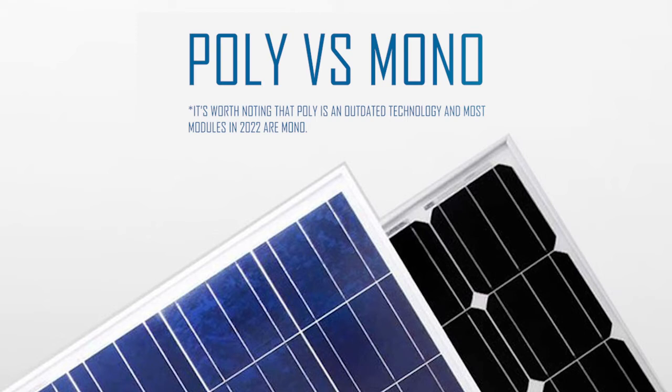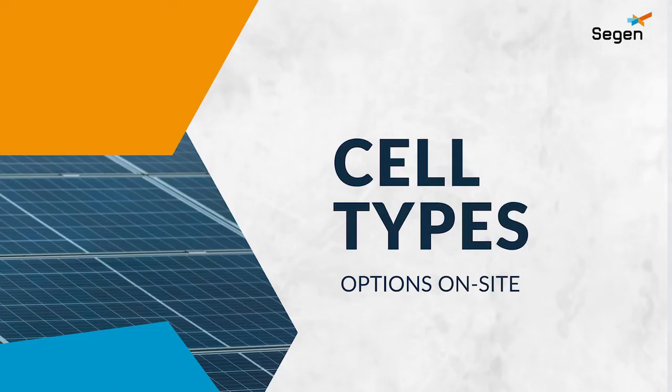Modules are surrounded by an aluminium frame, and aesthetically this frame can be silver or black. An all-black module will include a mono module with a black frame and a black back sheet. Whilst these are aesthetically pleasing, an all-black module can get a little warmer in the summer and slightly lose efficiency over an equivalent module with a white back sheet.